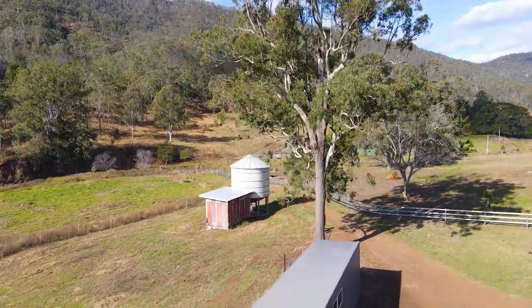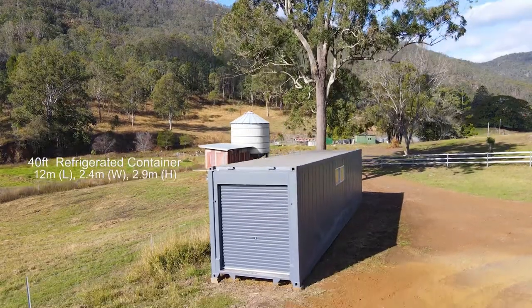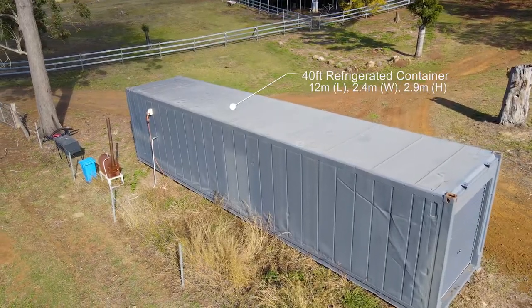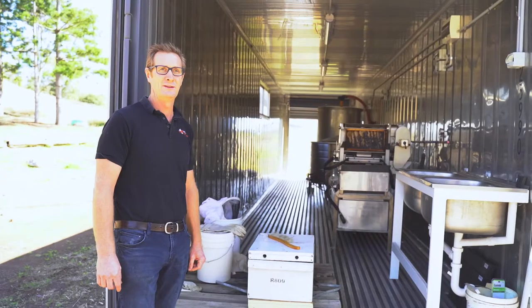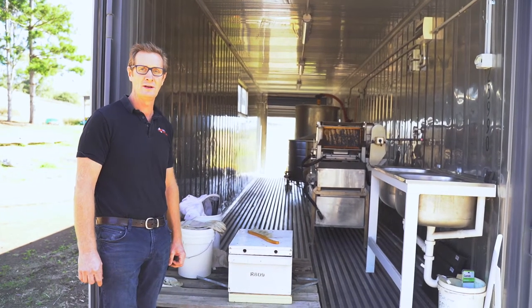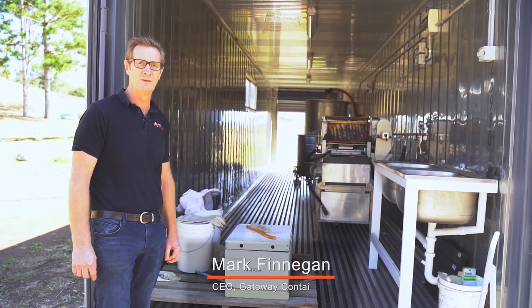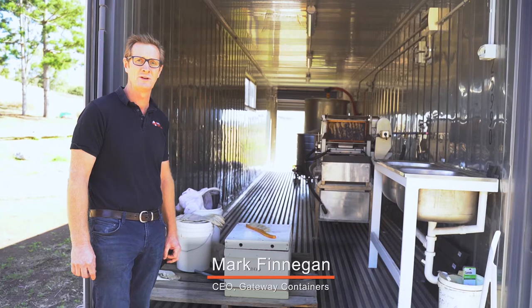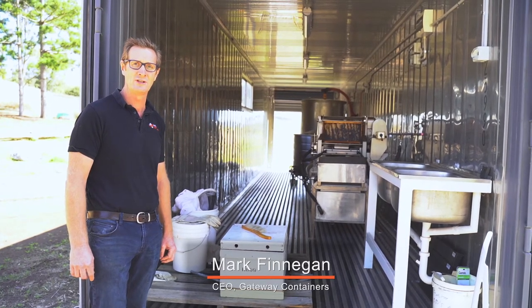Today we're looking at a forty foot, nine foot six refrigerated shipping container that has been customized at our depot, Gateway Containers in Hemant, Brisbane. This is a commercial honey harvesting setup, and the reason we used a refrigerated shipping container is because it's made of stainless steel and it's very easy to clean with a high-pressure cleaner.